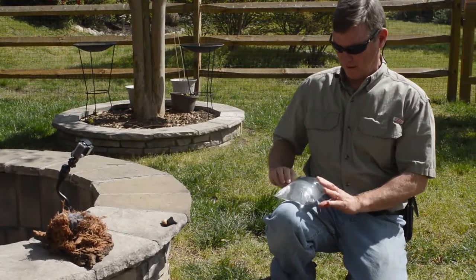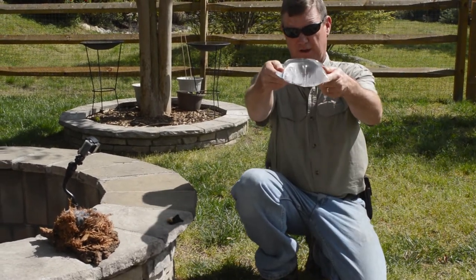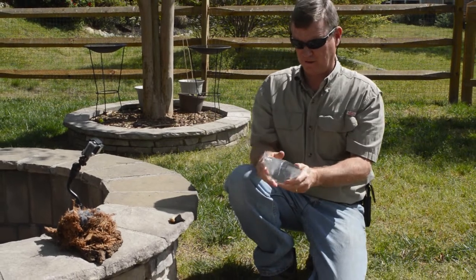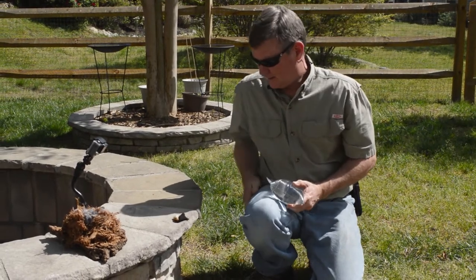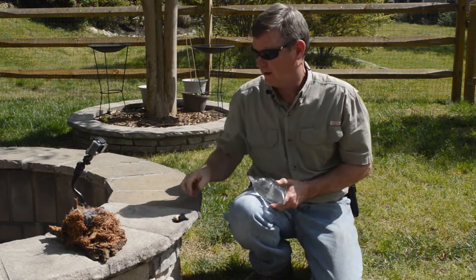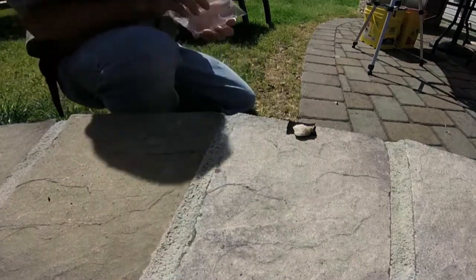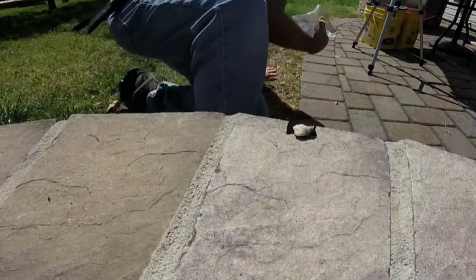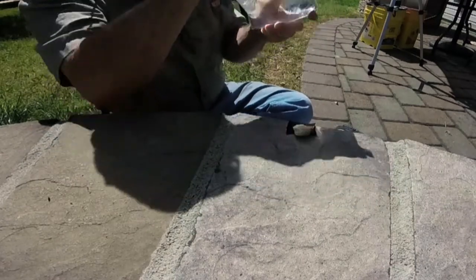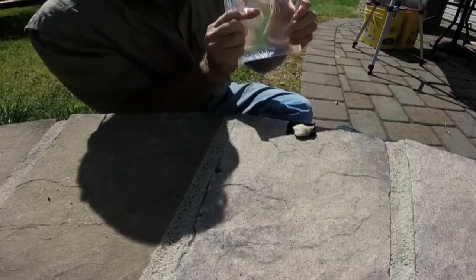I'm going to wipe the water off on my pant leg here. You see this thing is shaped like a convex lens, like a magnifying lens. Make sure your hands are dry before you start touching your tinder and your char cloth. The idea is to focus the light just like you do with a magnifying glass onto your tinder and char cloth — it takes a second to get it just right.